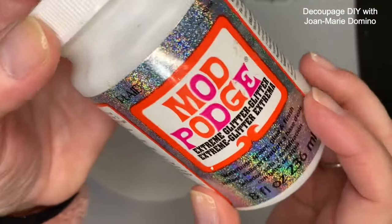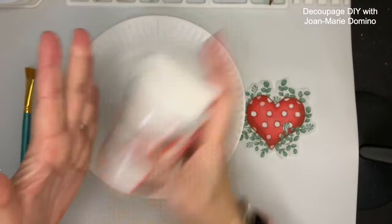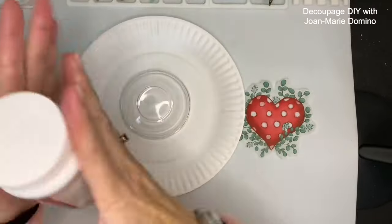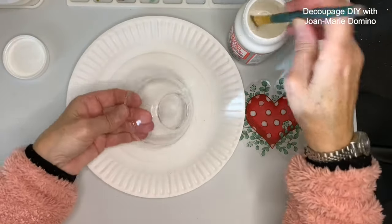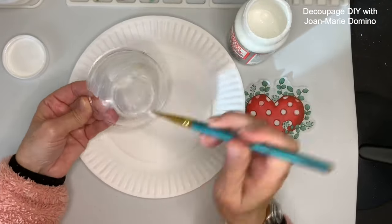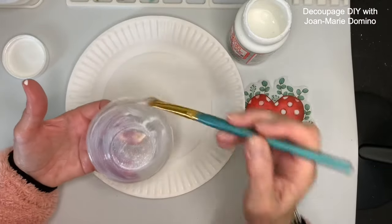Now I'm going to add some extreme glitter decoupage glue. It's regular decoupage glue but with glitter in it, so I'm going to shake it up really well to make sure the glitter is mixed, and now I'm going to put it on the back of the bowl. Remember, this is reverse decoupage — we're going to be looking through the bowl, so everything goes on the back and nothing goes on the inside.